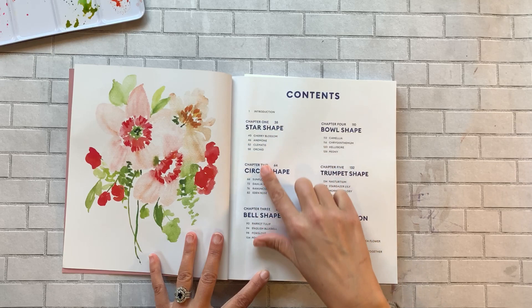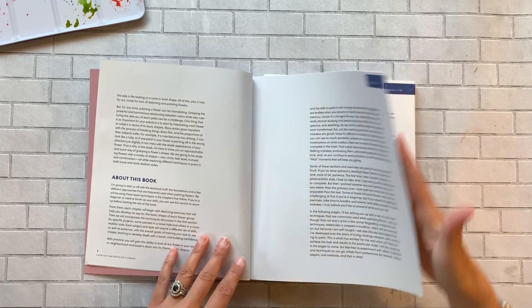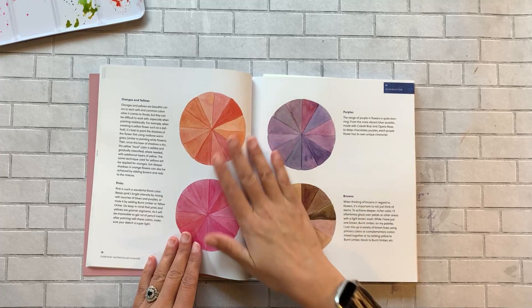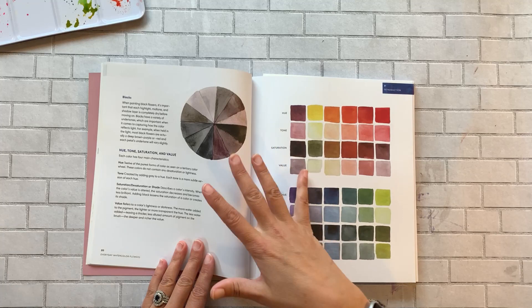Within each chapter you get to paint a different type of flower. Like any good book, it starts off with the different types of supplies you'll need, brushes, color theory, the color wheel, color mixing, and different color palettes. She does a really good job — a lot of books have this in the beginning, but this is easy to read, easy to understand, not boring, and there are beautiful illustrations throughout.